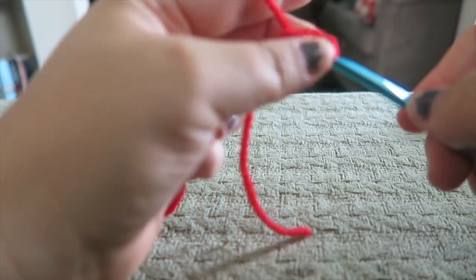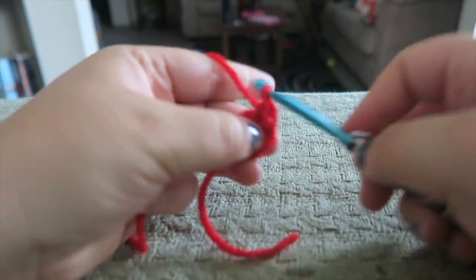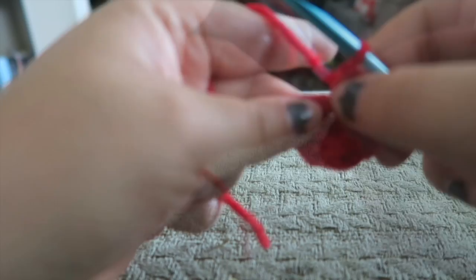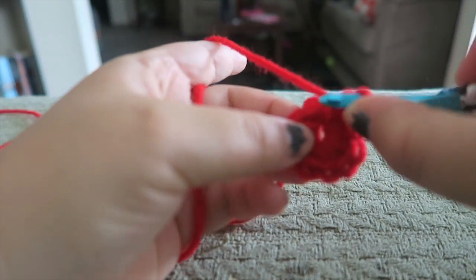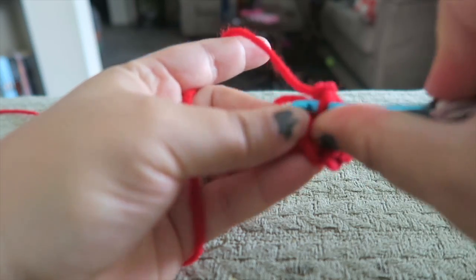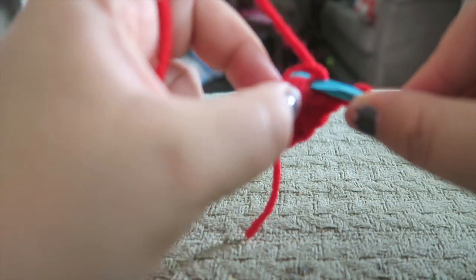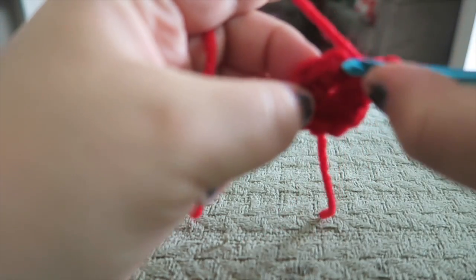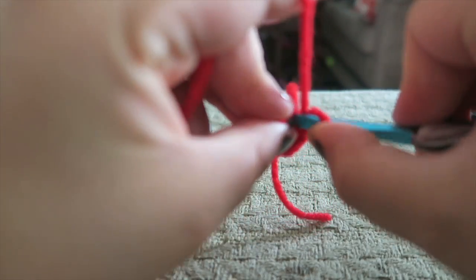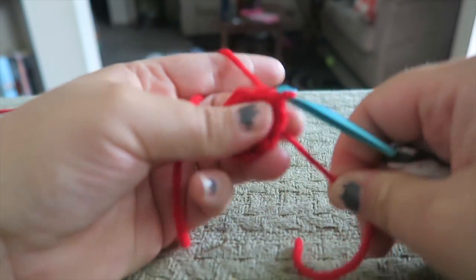One, two, three — seven, and here is eight. Then we're just going to go ahead and slip stitch right to the top of that chain one and just go right through the middle of it. Just like so, and then pull tight.